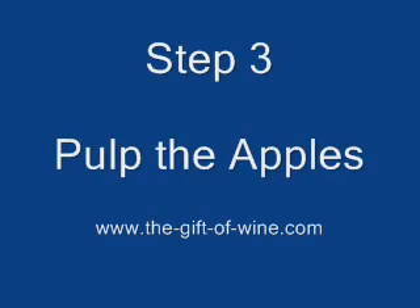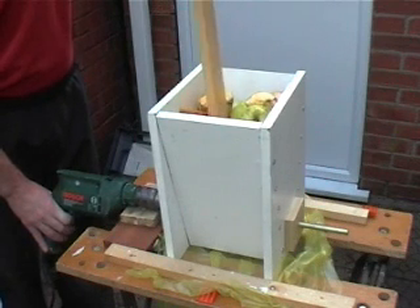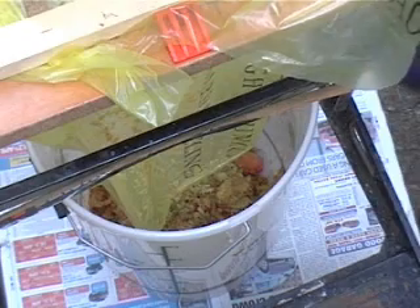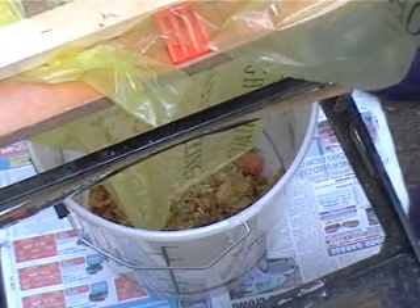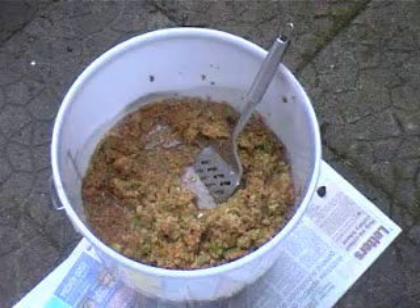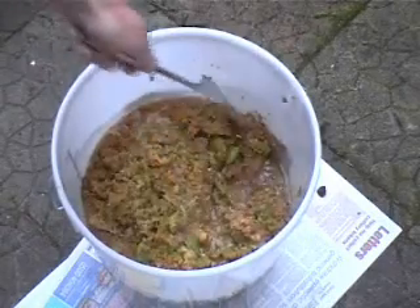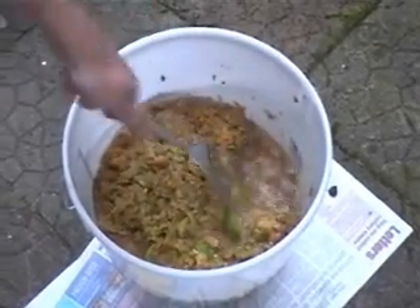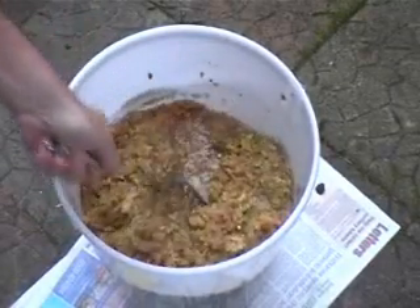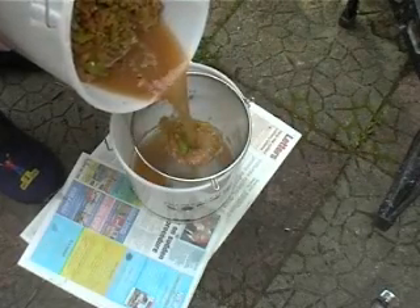Step 3: Pulp the apples. I'm using the homemade Scratty — there's more details about this on my website. The pulped apples fall into the brewing bucket below. Here you can see the pulp; there's plenty of juice there already. Pour any juice out through a strainer — it'll help save time later on when pressing the pulp.